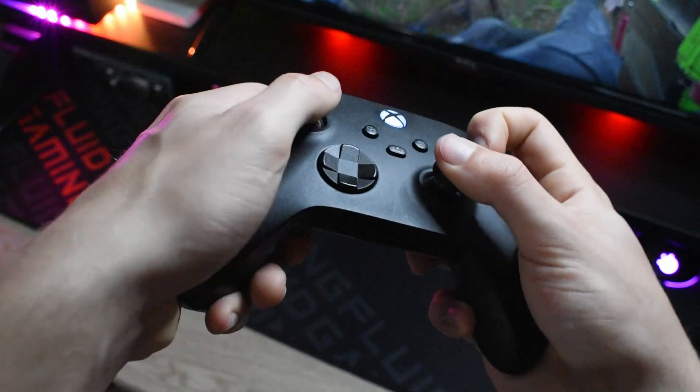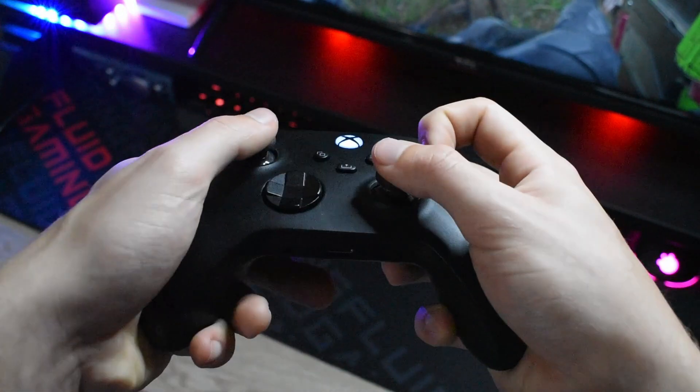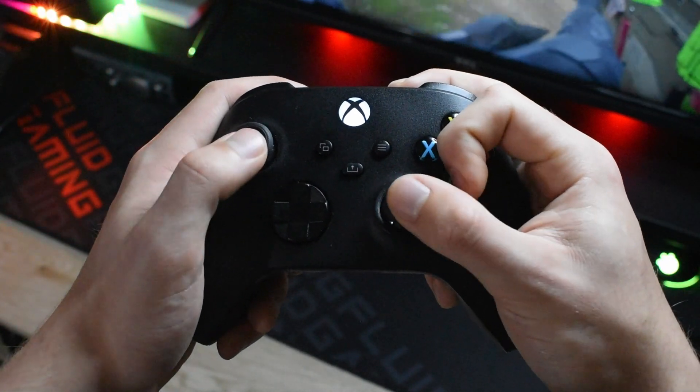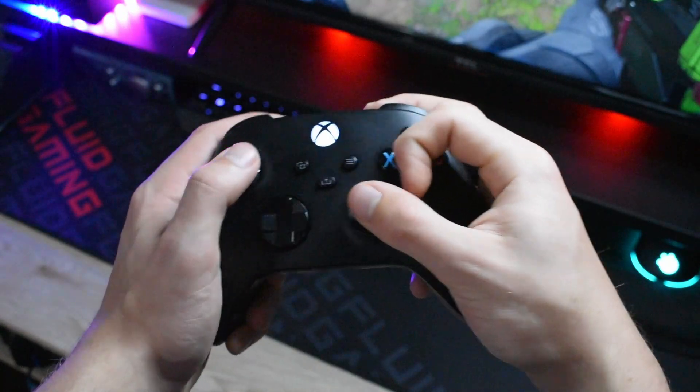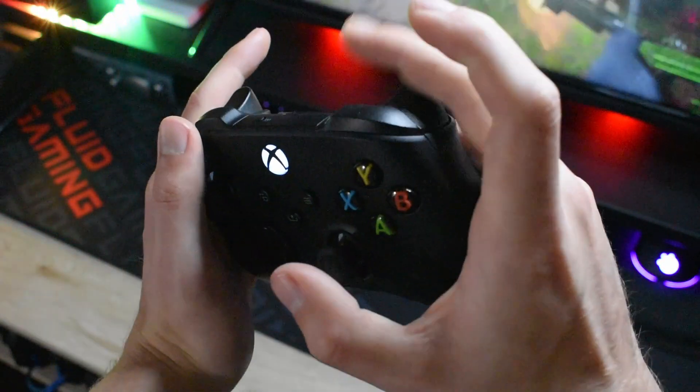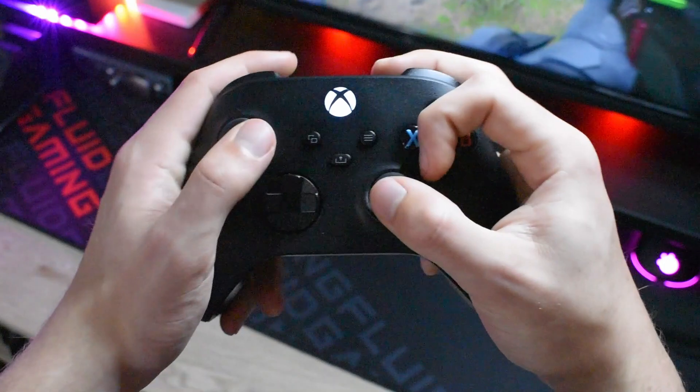Compared to a standard grip, the first thing you can tell about the claw grip is the use of the pointer finger over the button pad instead of using your thumb. So basically the point of the grip is to allow the use of the right stick, button pad, and trigger all at the same time without interruption.